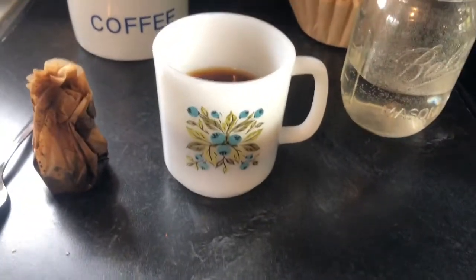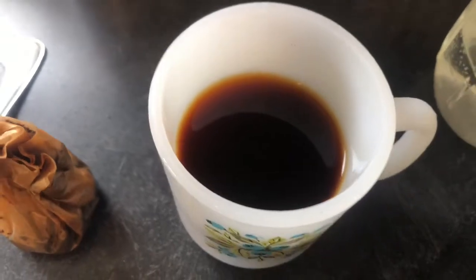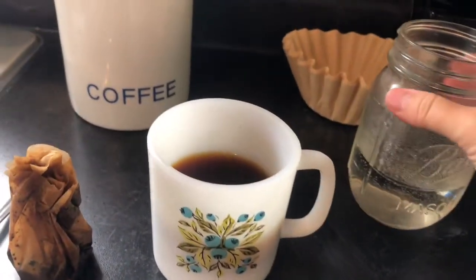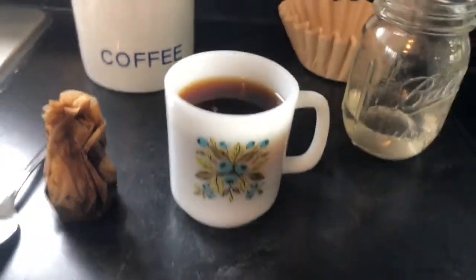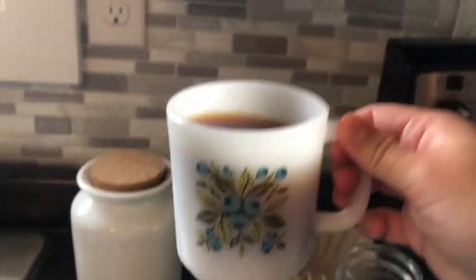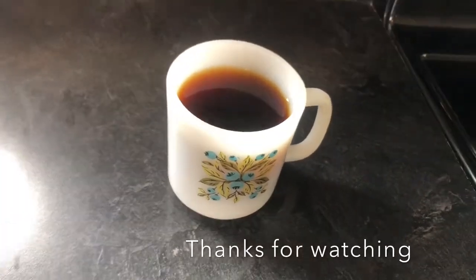And there you go. That is a very strong condensed brew. As you can see, there is no coffee grounds in this cup of coffee. You can just leave it like that or you can add a little bit more water to make it go a little bit longer and be a little less strong. But other than that, that is about it, guys. That is all it takes to make a cup of coffee without a coffee pot.